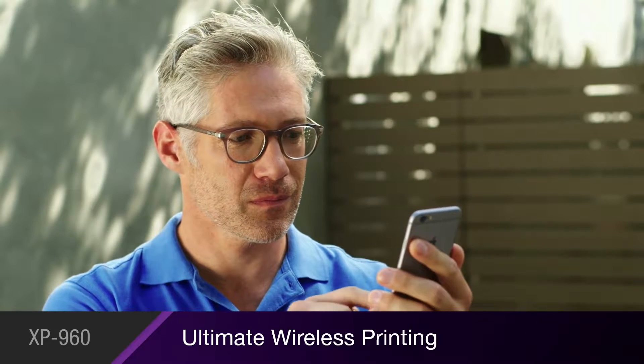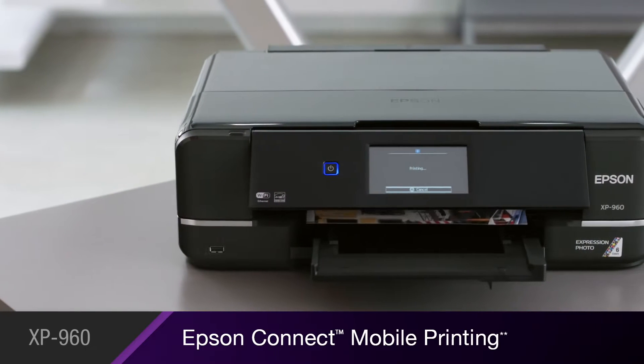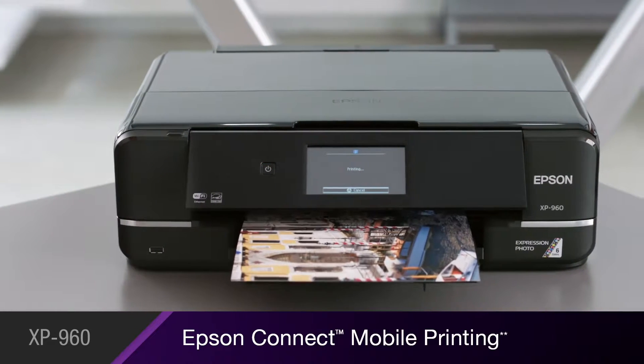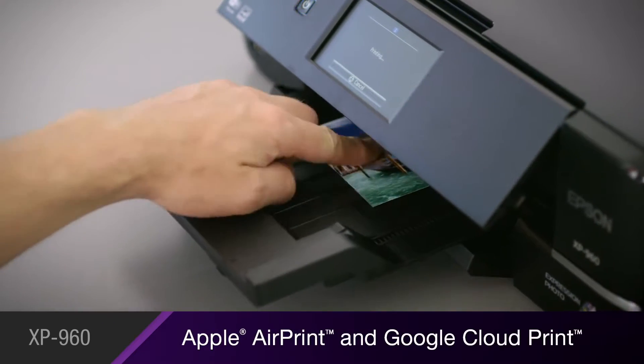It's the ultimate in printing on-the-go, with Epson Connect allowing you to print and share from anywhere using your iPhone, iPad, smartphone, or tablet. Plus, it supports Apple AirPrint and Google CloudPrint.